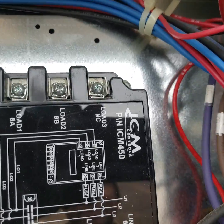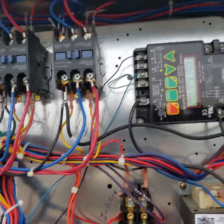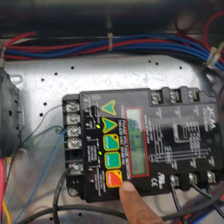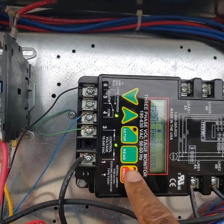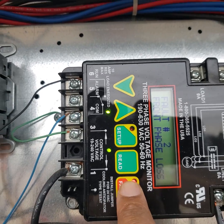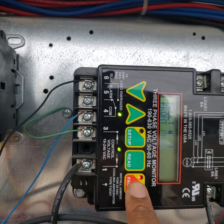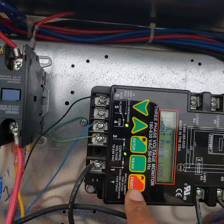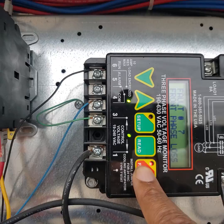This is an ICM 450. To reset these, you just push in the fault button for about three seconds. But to scroll through and look at all your faults, you just click it. Clicking through: I got front phase loss on two also, and front phase loss three. So at one point in time you got a phase imbalance and power loss. To reset, all you do is hold it down for about three to five seconds.